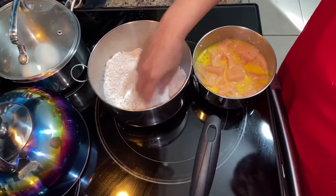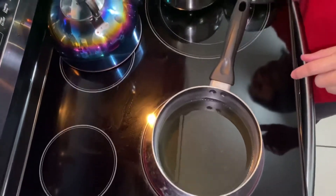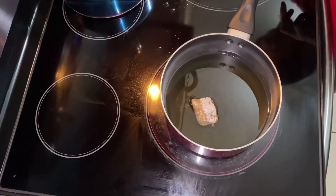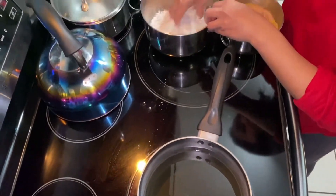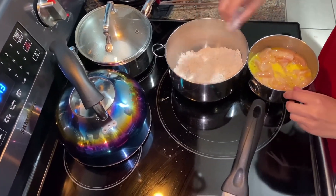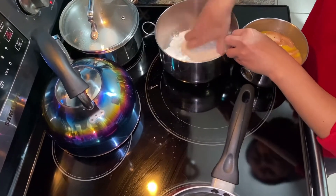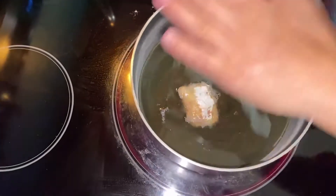I think the oil is hot now — you can see it. I'm going to put the first piece in. It's not quite hot yet so let's wait a little bit. Okay now it's bubbling a little bit — it's hot now.